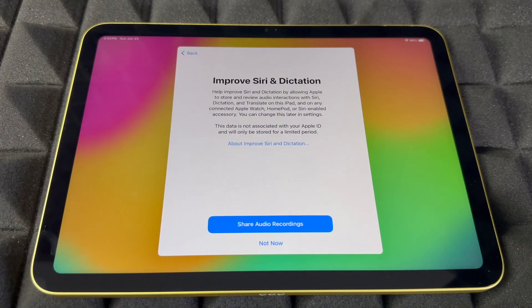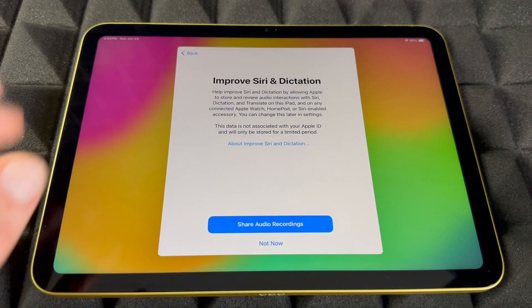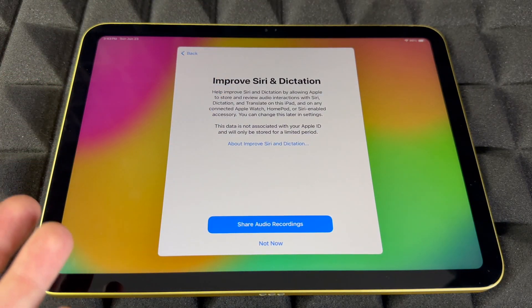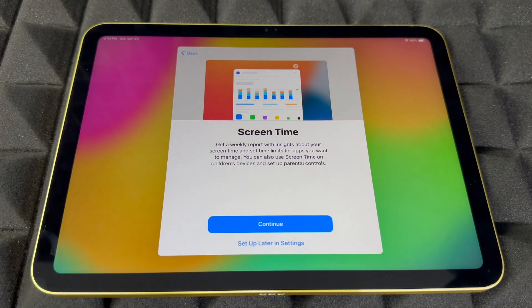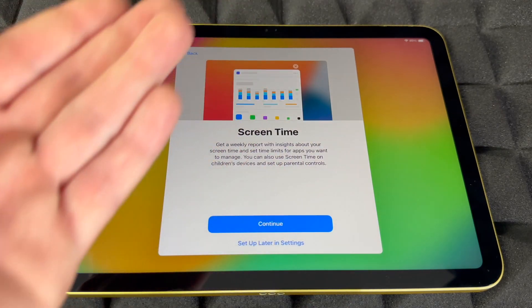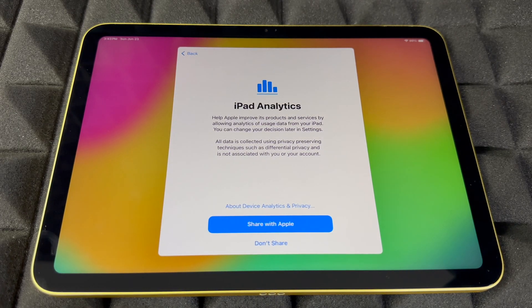Siri will actually also respond to other people's voices if they say the trigger phrase. For sharing audio recordings, you can choose to share or not — a lot of people choose not to. Screen Time is mostly useful for kids since you can add restrictions; for most adults you can skip this and set it up later.